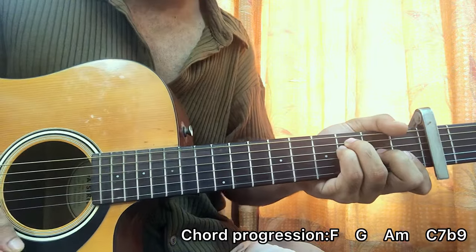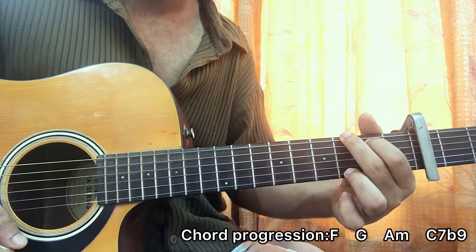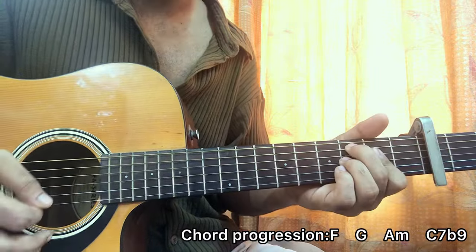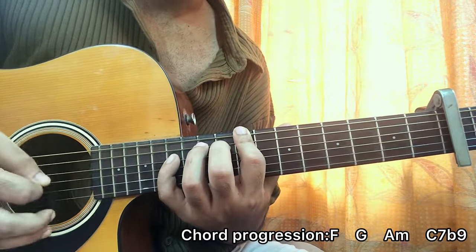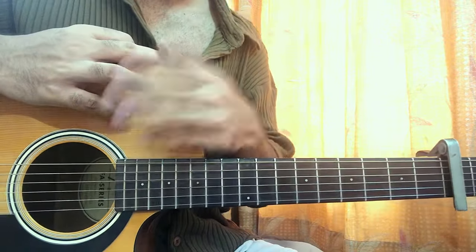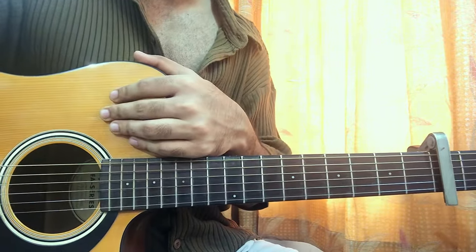And that's the full song. That's it guys, that's the full song. I hope that helps. Let me know what other song you wanna learn. See you guys back in the next video. Bye.